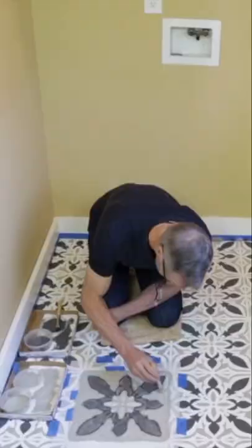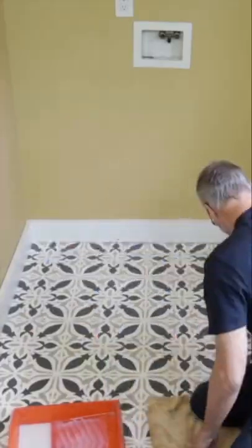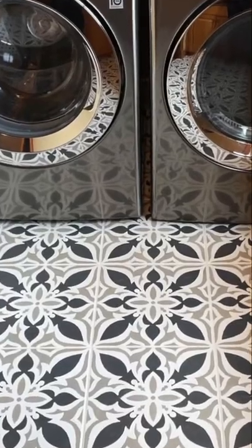You can go for whatever color you want. Here, it's a dark and a light gray, and then when you're done, you'll see you just peel off the tape. Looks fabulous, like a tile floor.